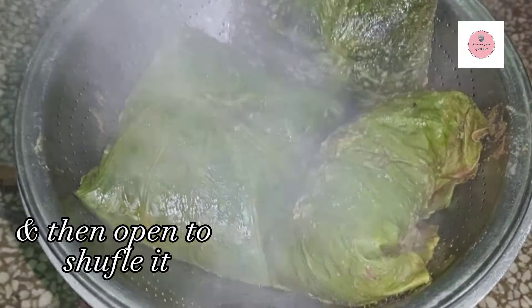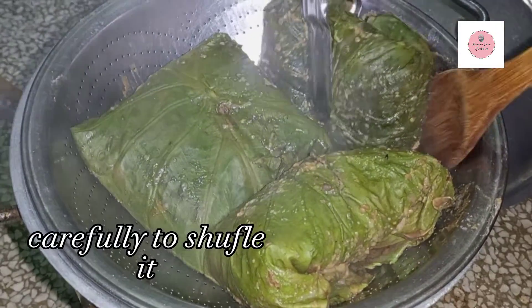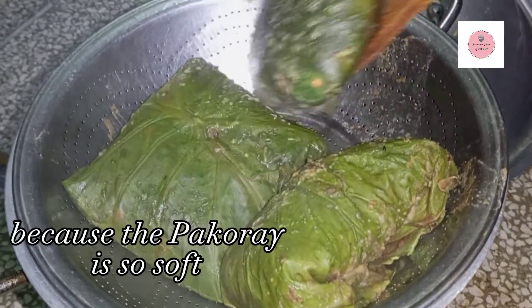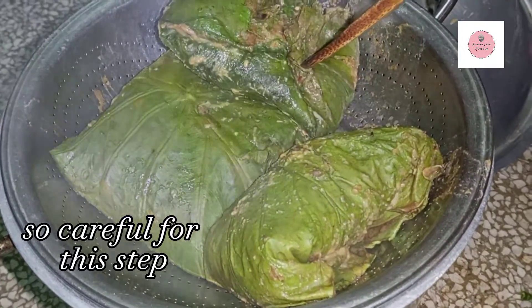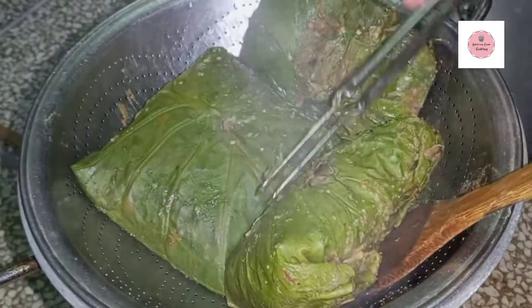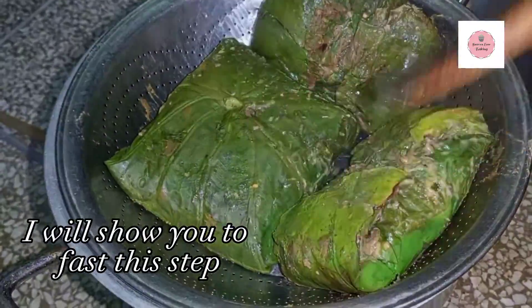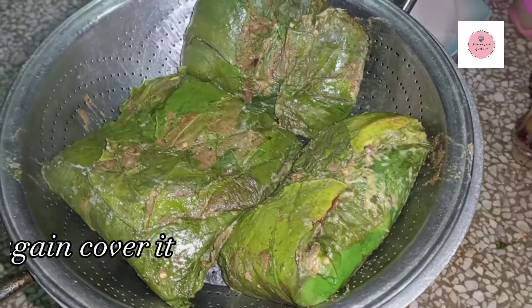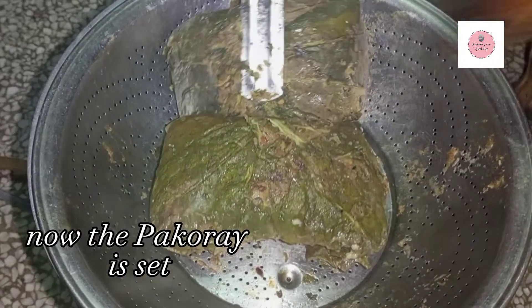Then we will shuffle it — we will turn it so that it cooks well on all sides. We will shuffle it so that it becomes nicely steamed. We will put it on the other side for about 10 minutes, then check again and see — the color will change.